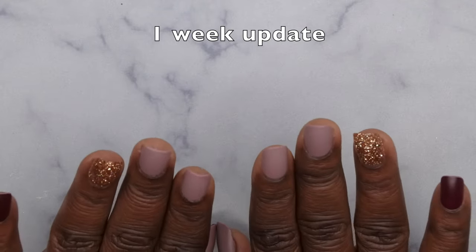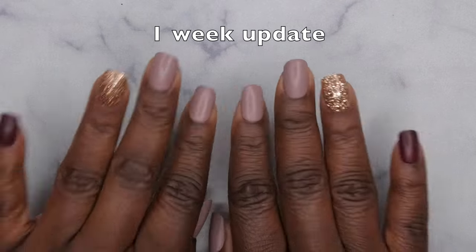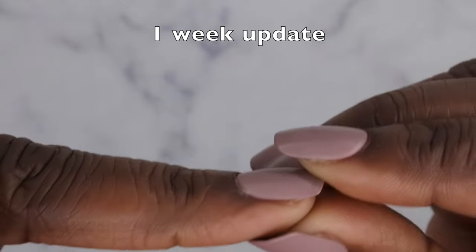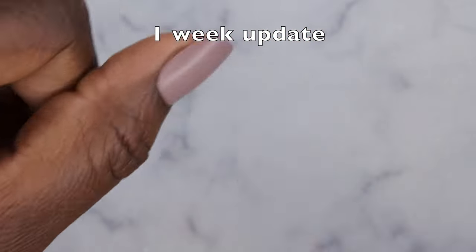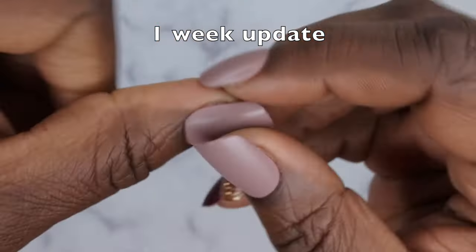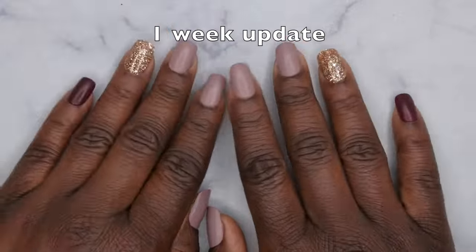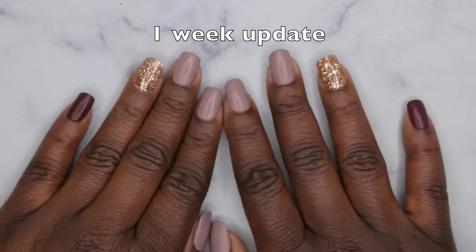I'm going to keep these on maybe another week and then show you guys how to remove them — my last set I kept on for about three weeks and they lasted just fine. There's no lifting on the nails at all — it's really important when you apply them to let them set, otherwise you will have lifting. The only exception is the thumbnail, which has a slight bit of lifting on one side — it's all about prep and application. I'll be back with another update shortly.